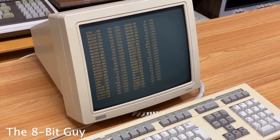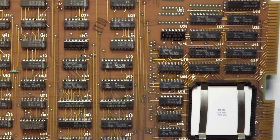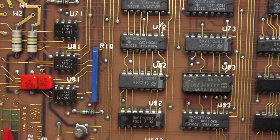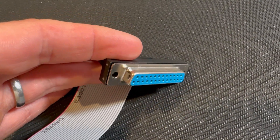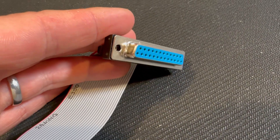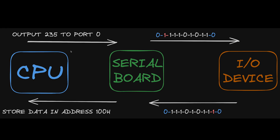Historically, computers like the Altair 8800 could be linked to input and output devices using a serial board. The serial board served as an interface between the computer and external devices such as a terminal, enabling data entry and output to a display device. The CPU is programmed to send data to a specific output device, in this case the serial board.